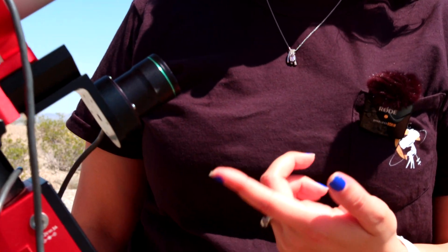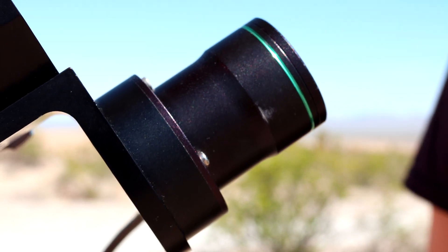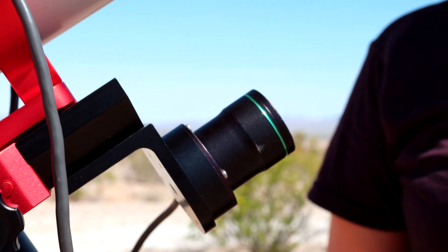You'll also see that we have a Polemaster here. We're actually using an ASI Air, so we don't really need the Polemaster normally. However, because we're using a QHY camera, which is a different brand, we use the Polemaster anyway and just keep it with us just in case for that reason.